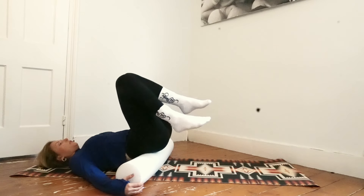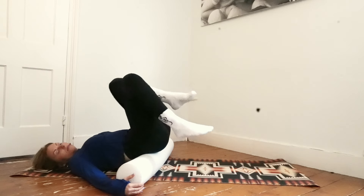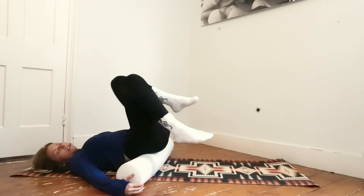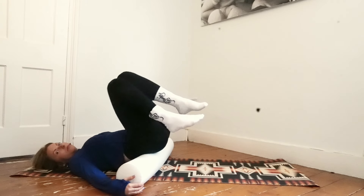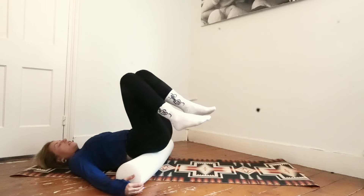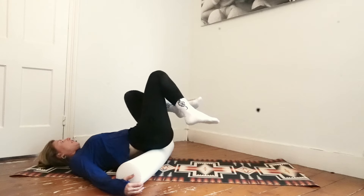Next time on your right side, start to move your thighs forward and back — forward and back. You're scissoring the legs forward and backwards and you breathe. Come back to the center, take your legs to the left, same thing — scissoring the legs going forward and back, massaging the left side of your hip.